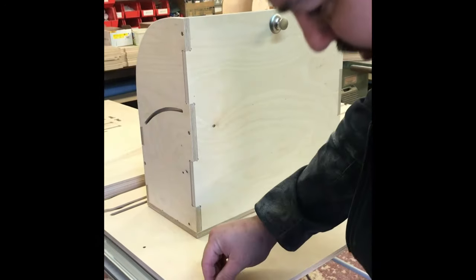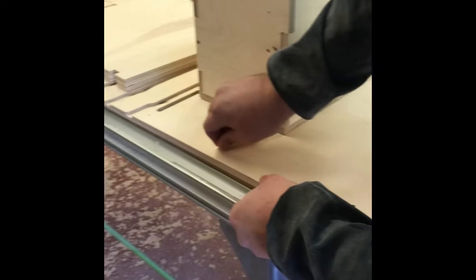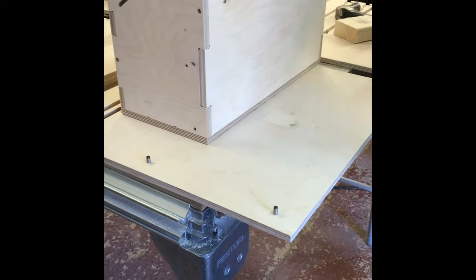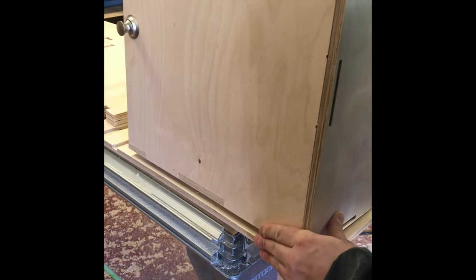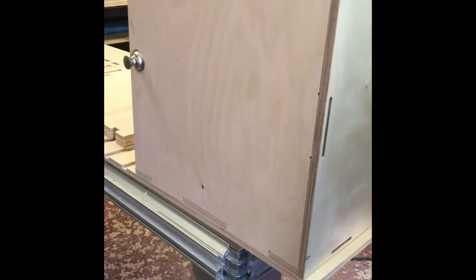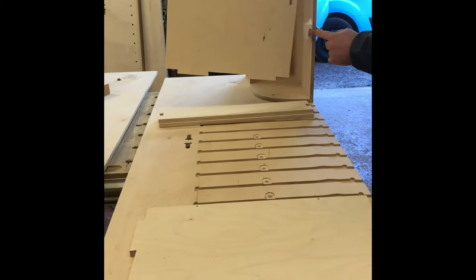These are the securing pins for the box — push them in. You're left with around 10mm showing, and then the box. Now we've got the wheel arch bottom, which has got a groove in, which allows for the catch to go into.